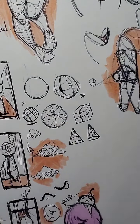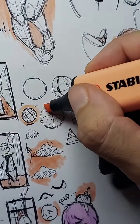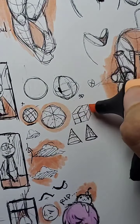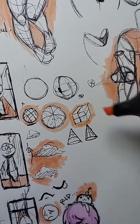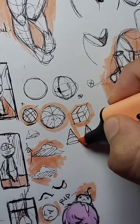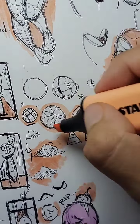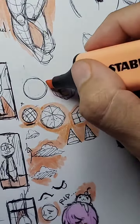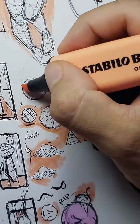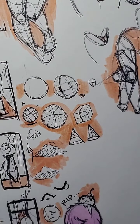If you just don't grasp a concept, it's not necessarily that you're dumb or lack aptitude — it's probably just that your instructor isn't teaching in a way that makes sense to you. If you try to make a fish climb a tree, it's always going to think it's dumb and incapable. So don't be a fish trying to climb a tree. Find your element, find the way that it's going to make sense to you.